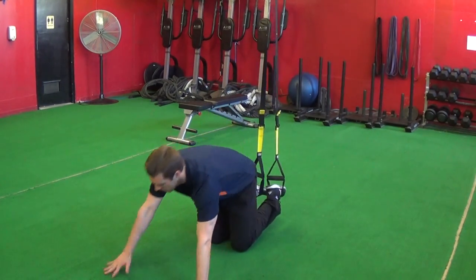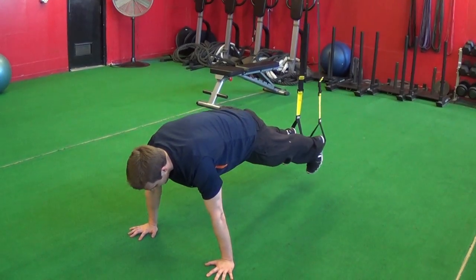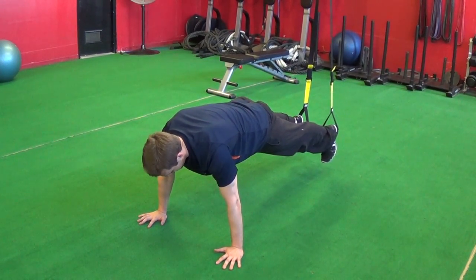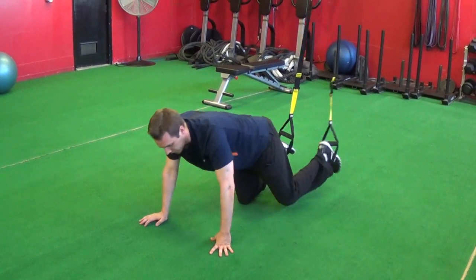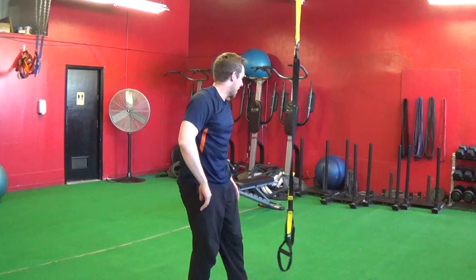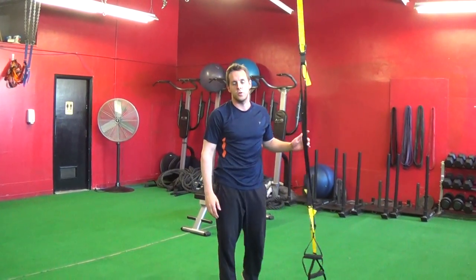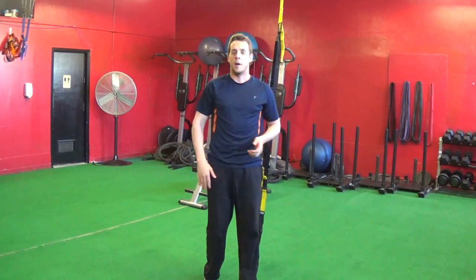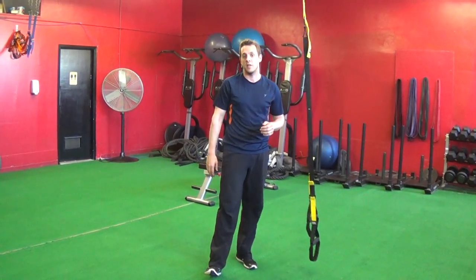If you're close to being ready, start with planking — just go into the TRX and hold that high plank position on the hands. That's the TRX jackknife: a great exercise for those lower abs and something you definitely want to work up to. I'm David McDonald from Vitality Fitness Calgary — thank you for watching.